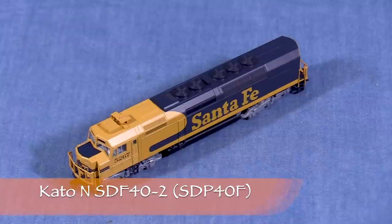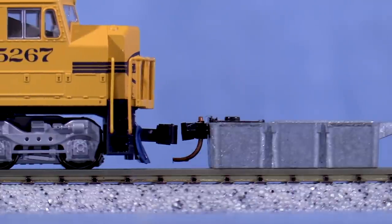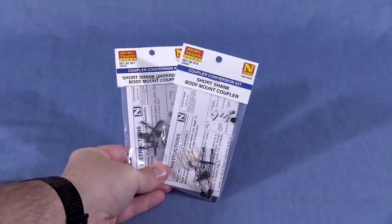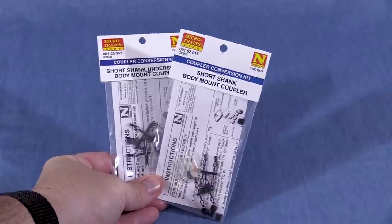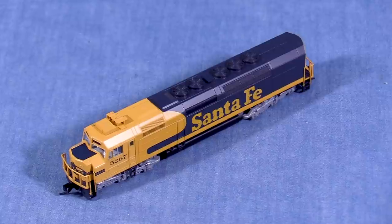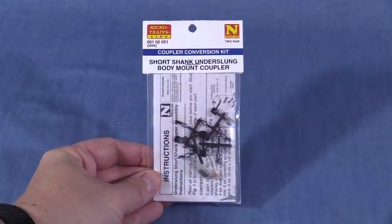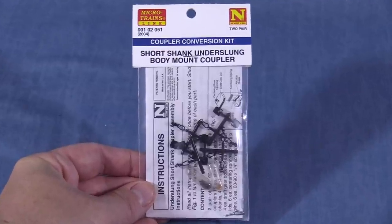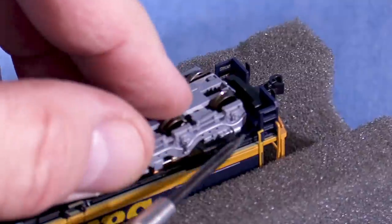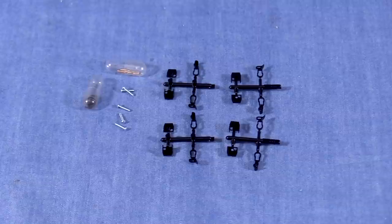This is an N-scale Kato SD40-2 or SDP40F. The front coupler is low, and the rear coupler is also low. Probably the best way to fix this is to convert the model to Microtrains' couplers. Microtrains' has a conversion chart you can download from their website, but unfortunately this locomotive isn't on it. A lot of Kato N-scale diesels need the Microtrains' 2004 coupler, so that's what I'm going to use. First, I'll pry out the clips that hold in the stock couplers. Microtrains' 2004 is a kit with parts for two pairs of couplers, including mounting screws. I'll start by clipping the coupler parts using sprue cutters.